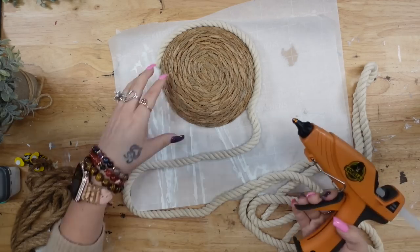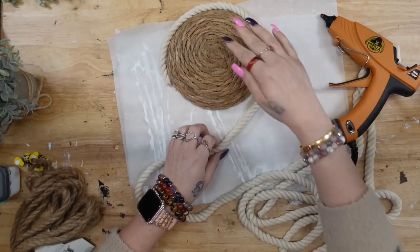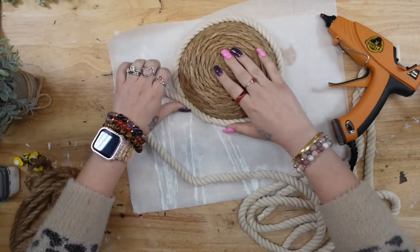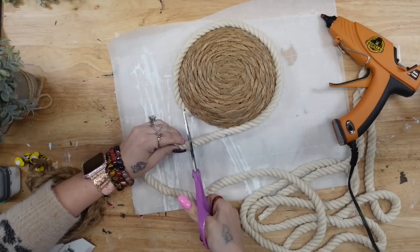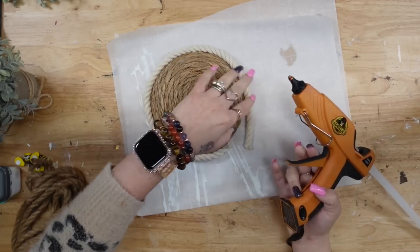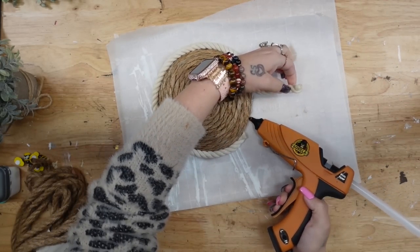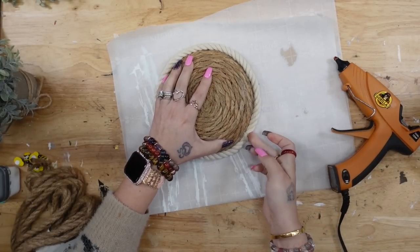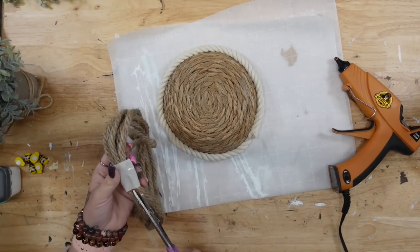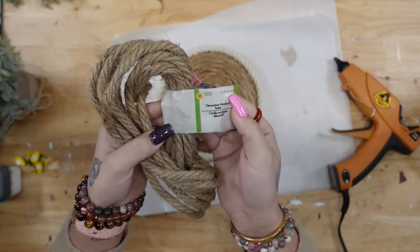For DIY number six, I'm taking this little rattan bulb from Dollar Tree. I flipped it over and glued this white rope around the bottom. Once I had the first layer down, I took some nautical rope from Dollar Tree and continued wrapping and gluing all the way around and up this bowl.